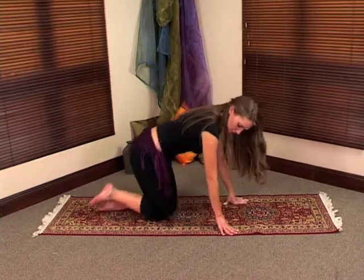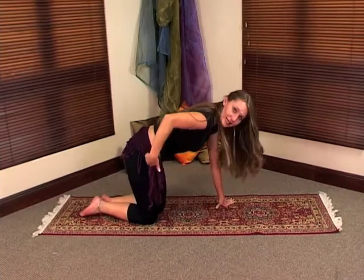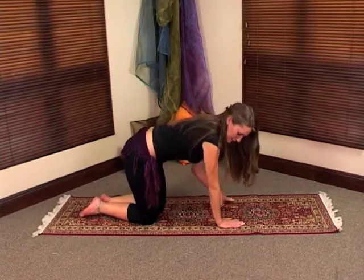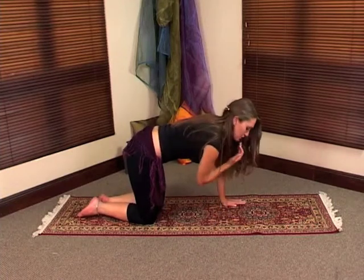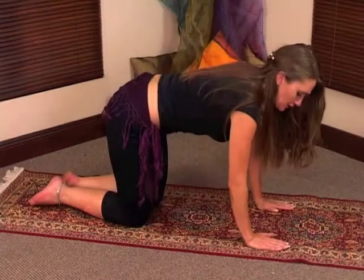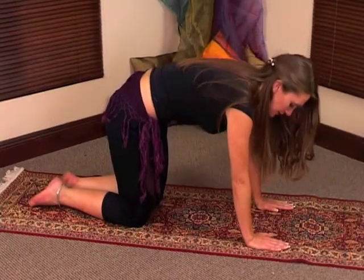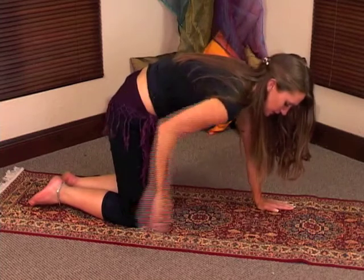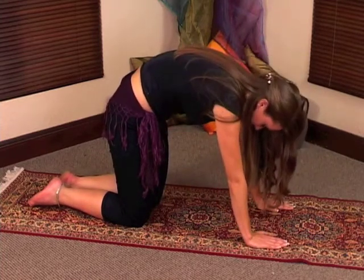We're going to start with a movement called the cat stretch. You need to be on your knees. Make sure that your knees are in line with your hips. Place your hands in line with your shoulders and make sure that your head is going to follow your hips. You're going to lift your back up, tuck your hips in, lift your back up and bring your chin in as well.